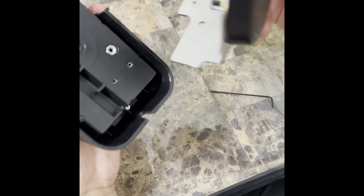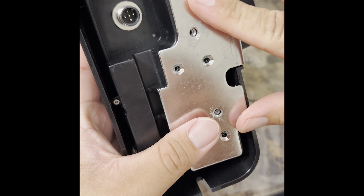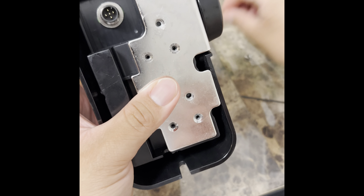Just reassemble the same way it goes back on — goes like that. Put your four screws back in there.